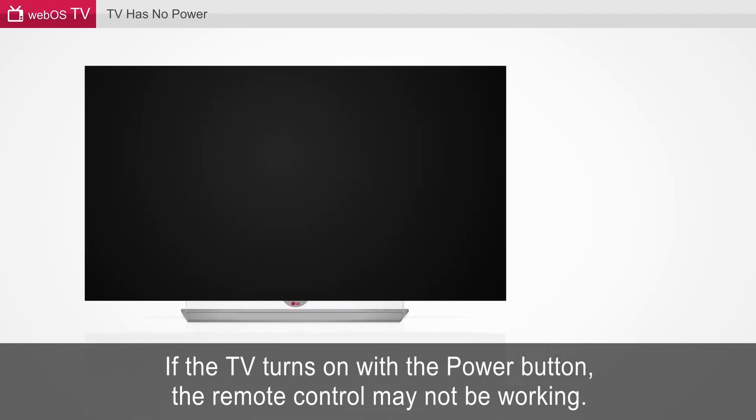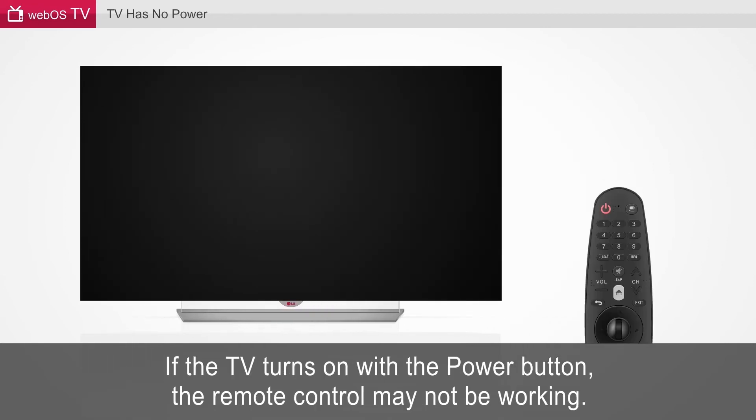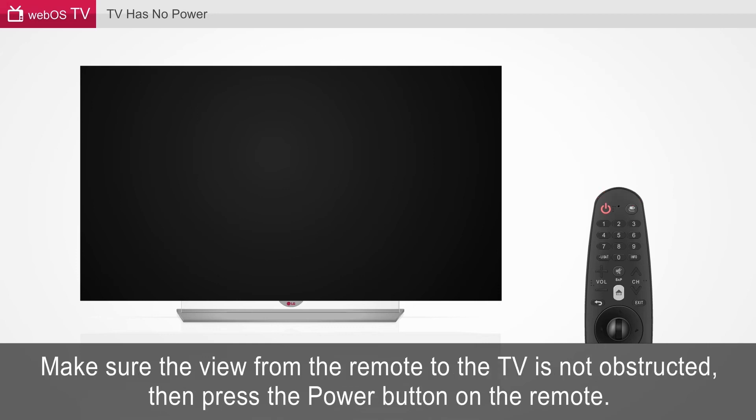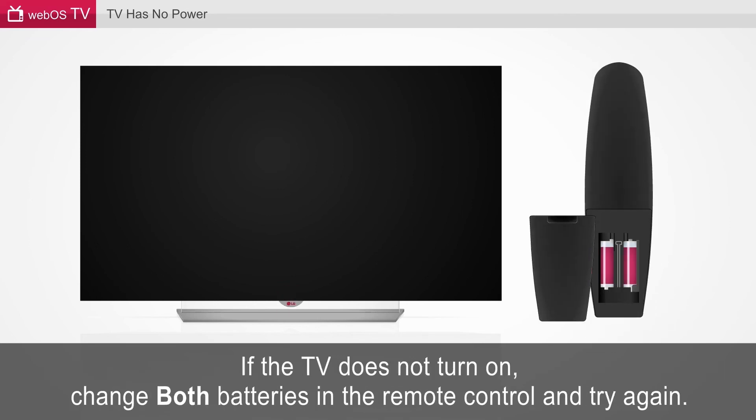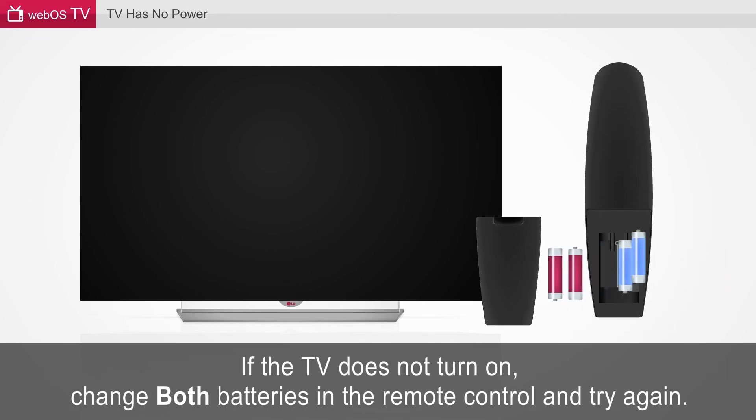If the TV turns on with the power button, the remote control may not be working. A TV infographic is displayed with the TV remote beside it and a red X flashing on top of the remote. Make sure the view from the remote to the TV is not obstructed, then press the power button on the remote. The power button and the receiver on the TV are both highlighted. If the TV does not turn on, change both batteries in the remote control and try again.